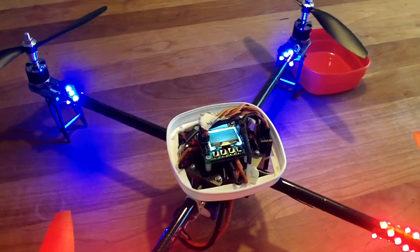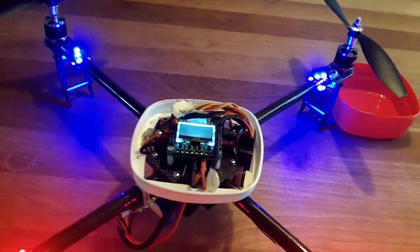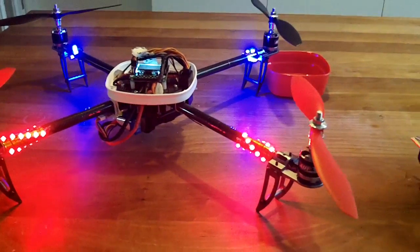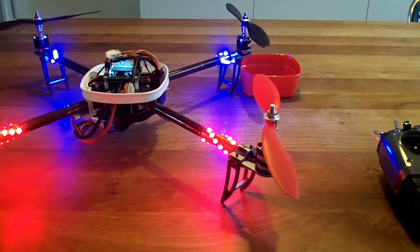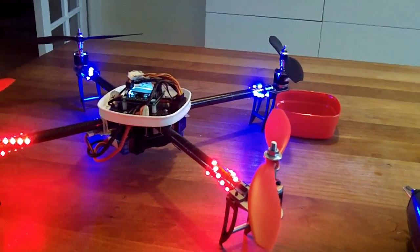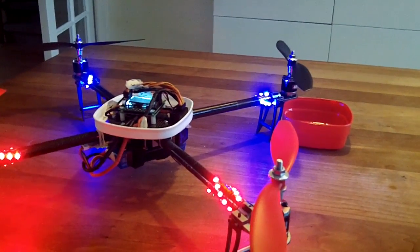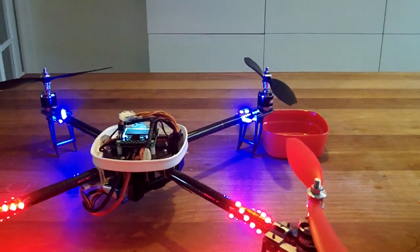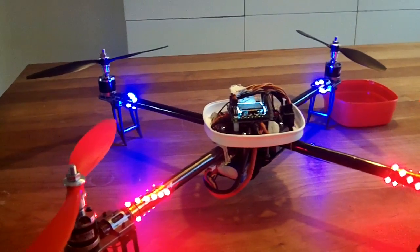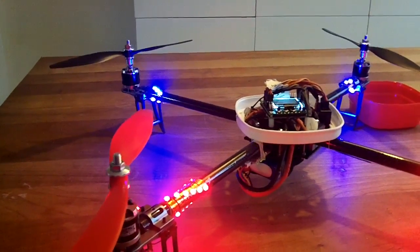Maybe some very obvious information in this video, but at least it shows you the most basic information that you need to have to start going. Start buying your stuff at HobbyKing, putting it together, and start with this basic setting. Once you're up and running, you can start to change the settings.